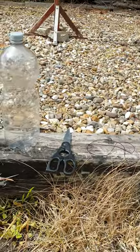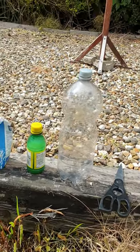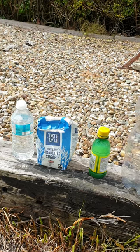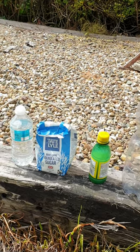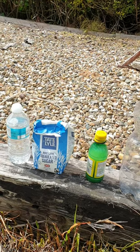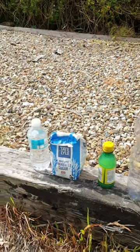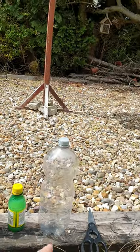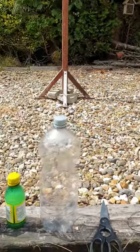What you need is a bit of string, scissors, and a bottle — you can use any bottle, really the bigger the better. Those are your main ingredients, but you can use anything sweet. I use lemonade sometimes, coke. Put it in the bottle because once you mix this it's going to be effective.